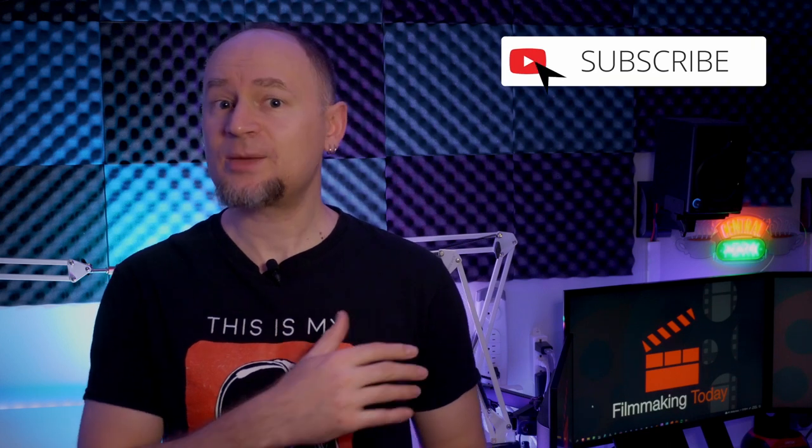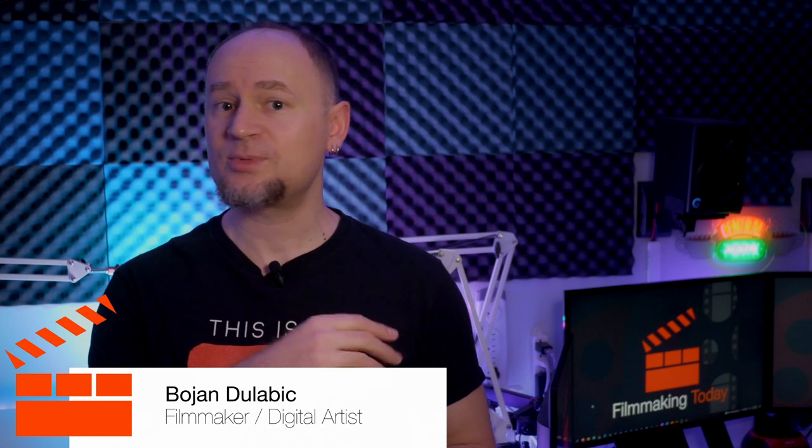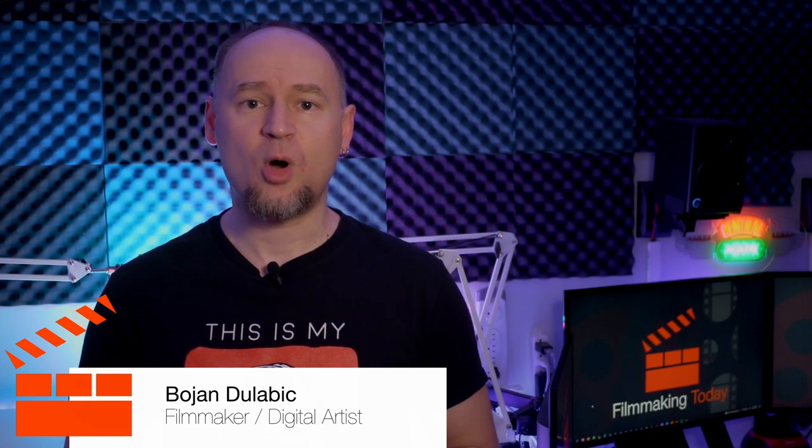I hope this video helped you decide whether or not the Speed Editor is for you. If you have any questions, let me know in the comments. Links to everything will be in the description. Hit the like button if you enjoyed this video, tell your friends, subscribe to the channel, and stay tuned for more. Thanks.